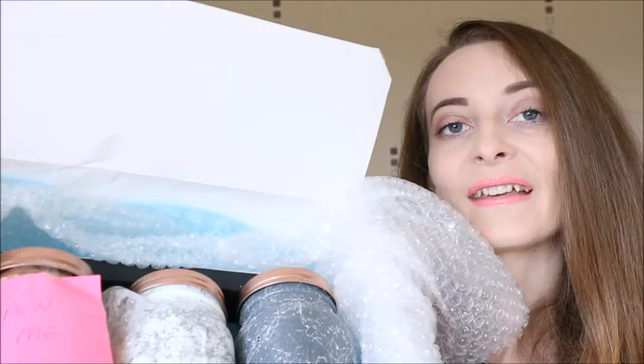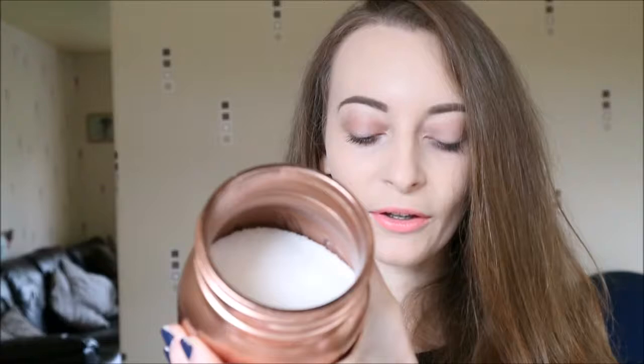There are three jars in here and one says 'open me' — it smells amazing, like Alice in Wonderland! How gorgeous are these jars? Oh my god, they're all full of sugar — look. So I've got three jars of sugar representing what I ate in a week.